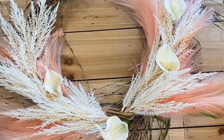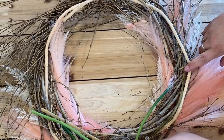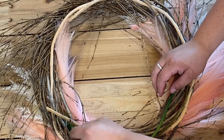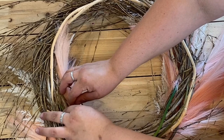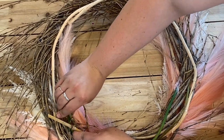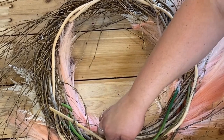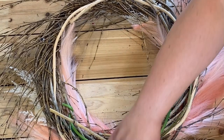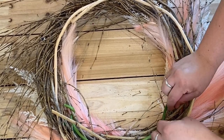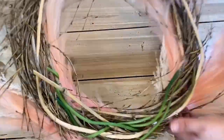I think I'm just going to do four calla lilies today — I like the way this looks. So I'm going to flip it over. As you can see, all my stems are coming through the grapevine, and now all I'm going to do is tuck them in, making sure they're not popping out through the front side. These stems have wire in them too, so if you can't find somewhere, you might be able to loop it around one of the grapevines and just twist it — that will also secure it. Oops, one more — I'm just going to tuck him in right here. You can tighten all these in with wire if you'd like, but this is pretty secure. Look, I'm shaking and nothing's budging.